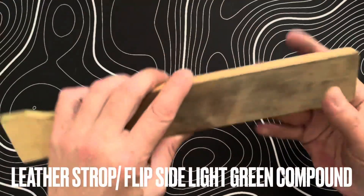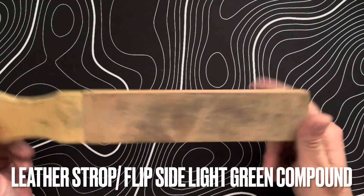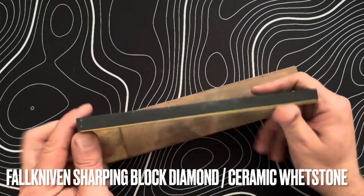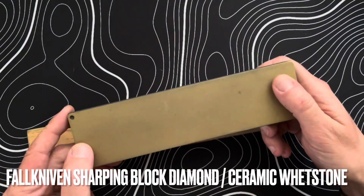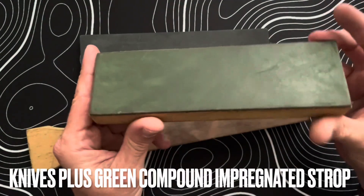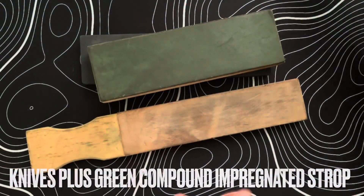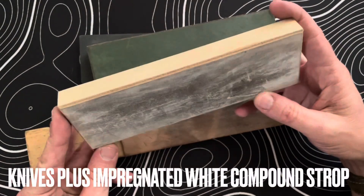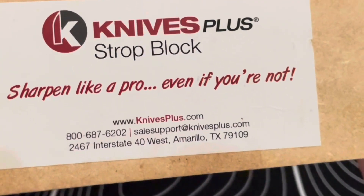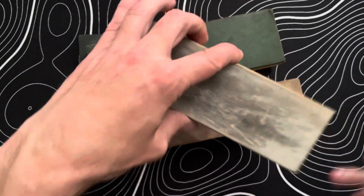We're back with the Watch and Cut channel and we're going to do a little sharpening video today. The tools I'm bringing out are a leather strop — pure on one side, a little green compound on the other — a diamond stone slash ceramic whetstone to fix the damage, a green impregnated compound strop, and a white compound strop for more aggressive stropping. I really like these Knife Plus strop blocks; I've been using them for years.